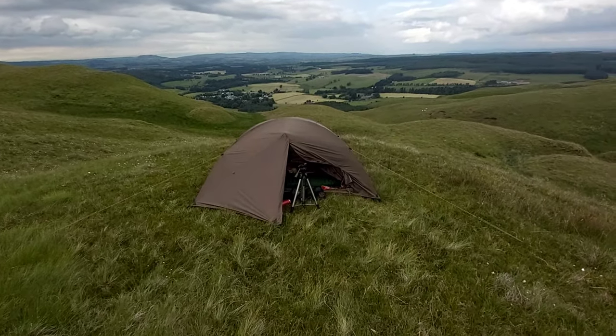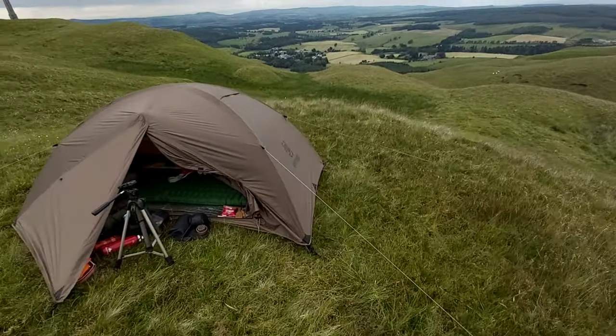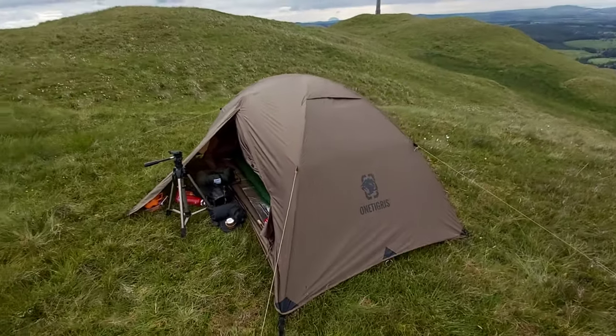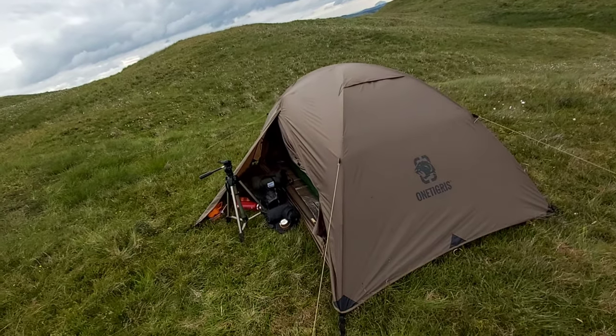There's the Cosmo tent. I got this tent back in March I think it was. I've had it out, done a video and tested it and that kind of thing, but I'm going to actually bring it out and use it camping.